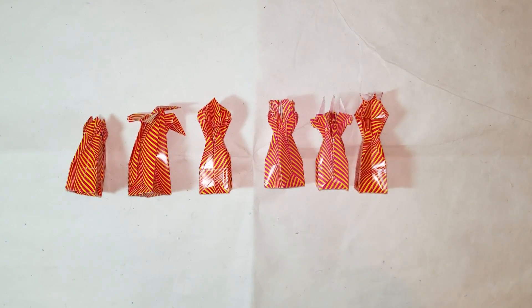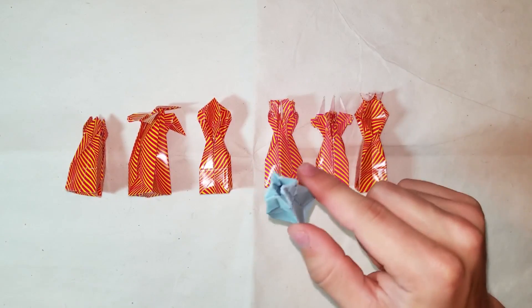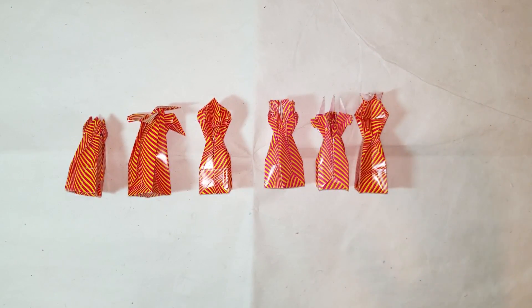What's up guys, Brian here. In this video I'm going to be teaching you how to make a pawn for chess. These next seven videos I'm going to post in the next week.